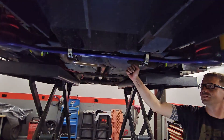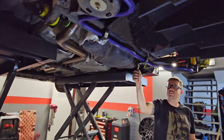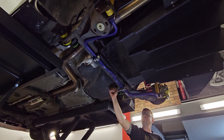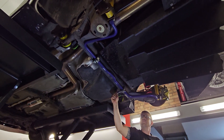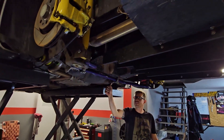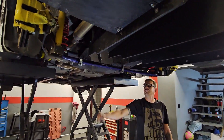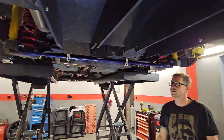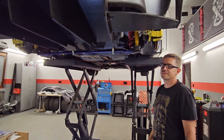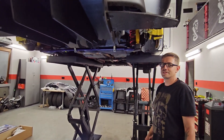Jak widać, Robert dokręca ostatnią obejmę do stabilizatora tylnego. Mamy już zamontowany stabilizator tył oraz poliuretany do belki. Czas wybrać się na tor i sprawdzić jak będzie jakieś odczucie po demontażu przedniego i montażu tylnego stabilizatora. Do zobaczenia na torze w Łodzi. Prawdopodobnie. Cześć.